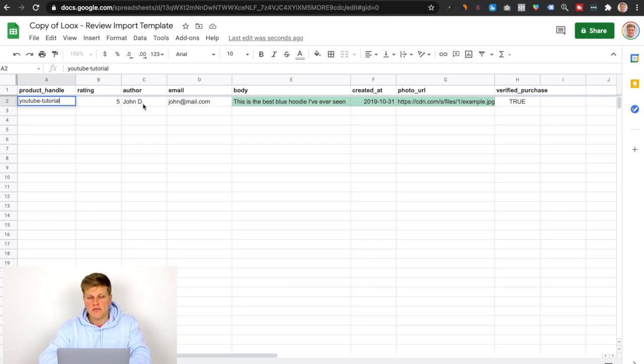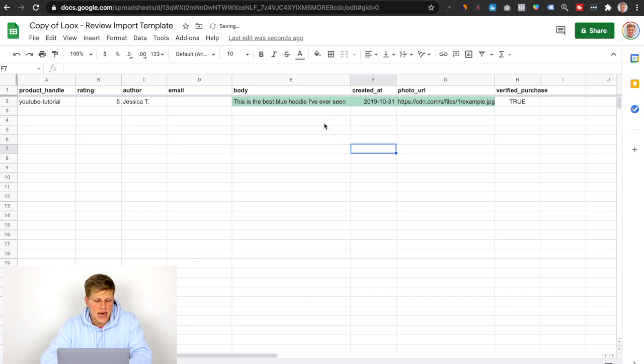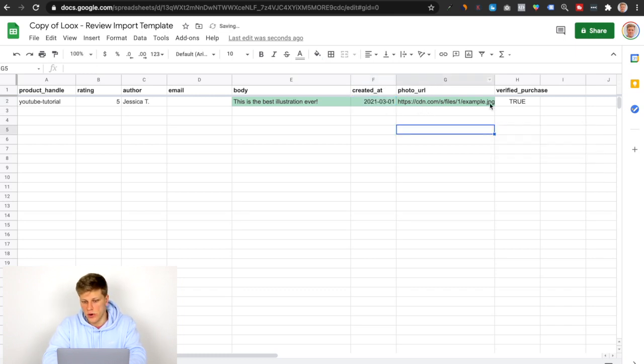For rating, that's up to you — you can put five stars. For author, you can change it to something like 'Jessica T.' For email, you can delete that; you don't really need an email for this. This is the actual body of the review — so something like 'This is the best illustration ever created.' And then this is the date the review was published, so you can put something like 2021-03-01.